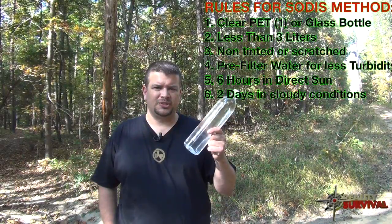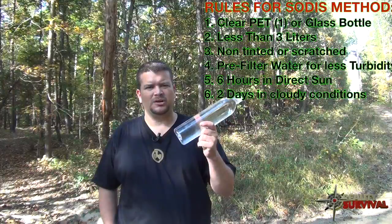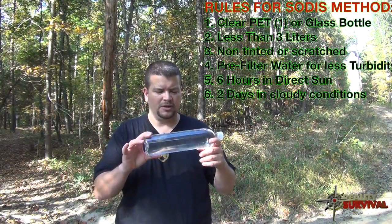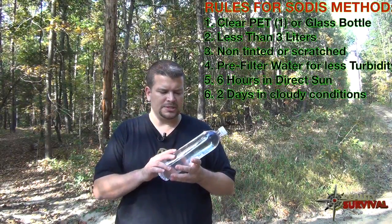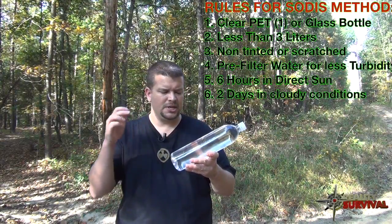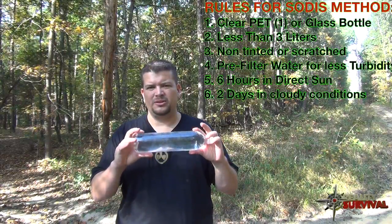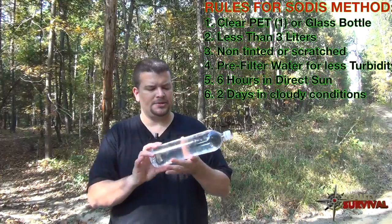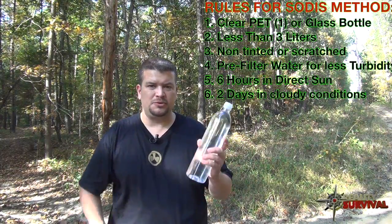Make sure to pre-filter the water if possible, because you don't want a lot of turbidity — really dirty water will lower the effectiveness. Essentially, the sun's UVA rays are what kill the bacteria, protozoa, and all the diarrhea-causing pathogens in the water.